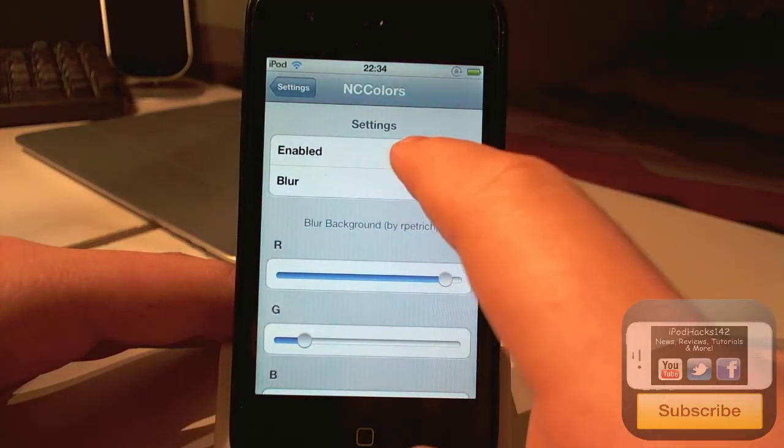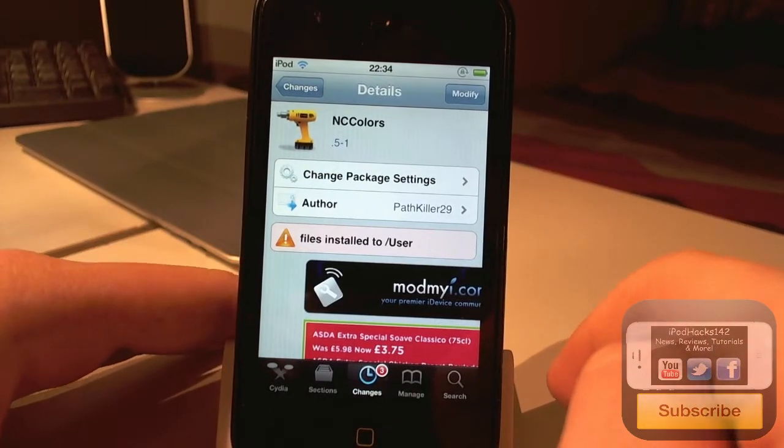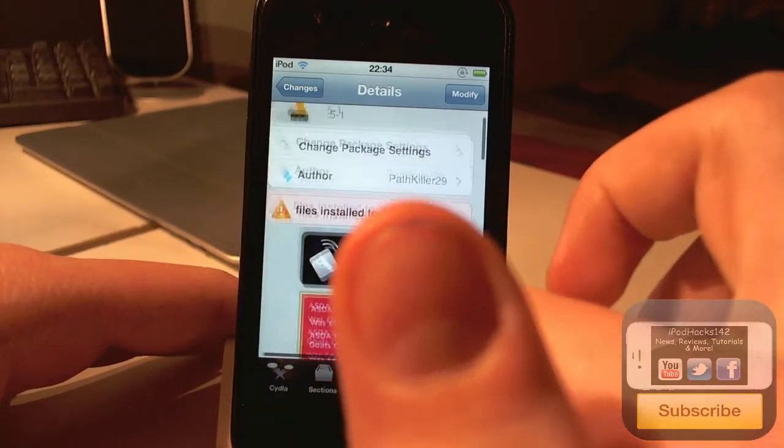So that is pretty cool. But other than that, it's a pretty cool tweak — I definitely recommend you check it out. It's free and definitely worth trying out if you like customising your iDevice.